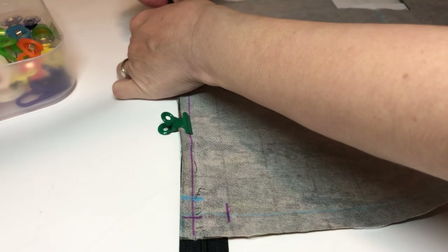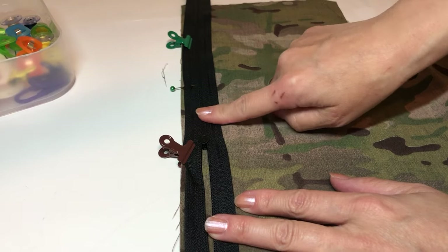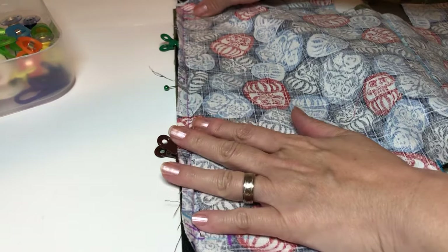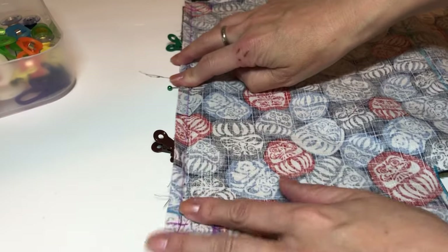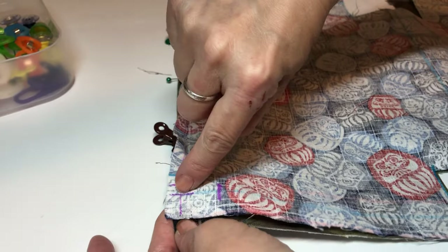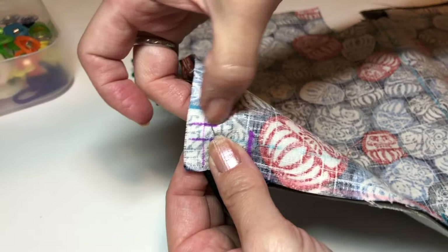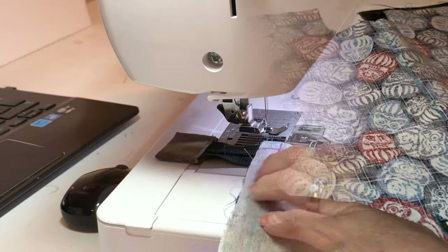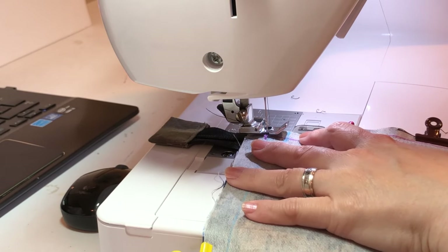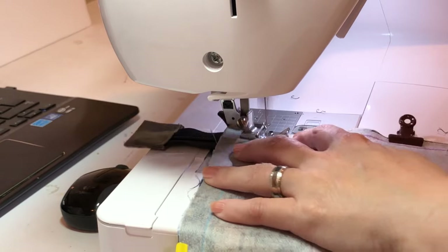Outer fabric right side and zipper right side — flip everything so you face into the back of the zipper, and two fabric right sides together, mid to mid, center to center matched. Then quarter inch seam allowance, but that first half inch which is seam allowance and the other side half inch seam allowance — you do not sew. Skip the half inch.